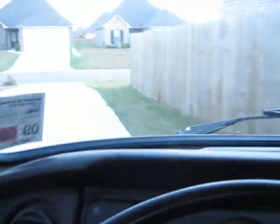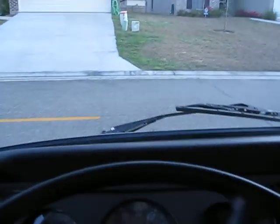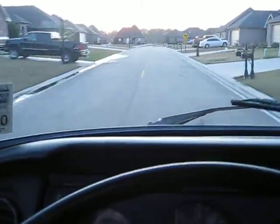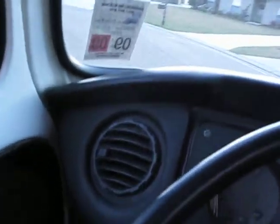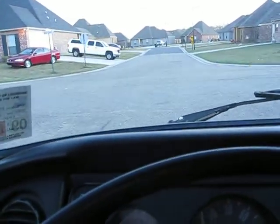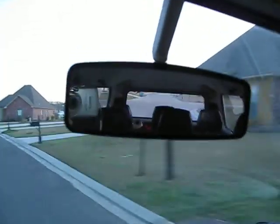We're gonna take a ride just after the Seafoam treatment and see if the world comes to an end. The road hasn't ended yet, but the night's still young. I haven't seen any fireworks. Here's the rear view — we're not seeing any piles of smoke behind me.